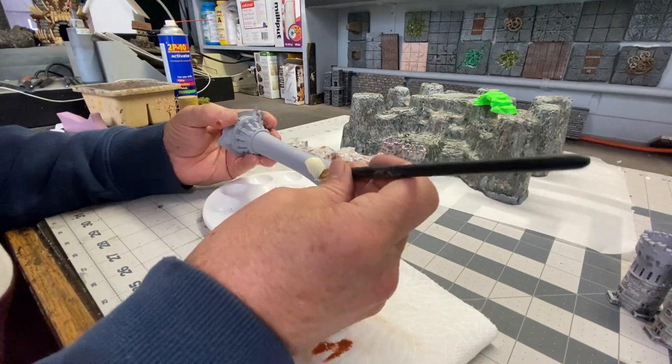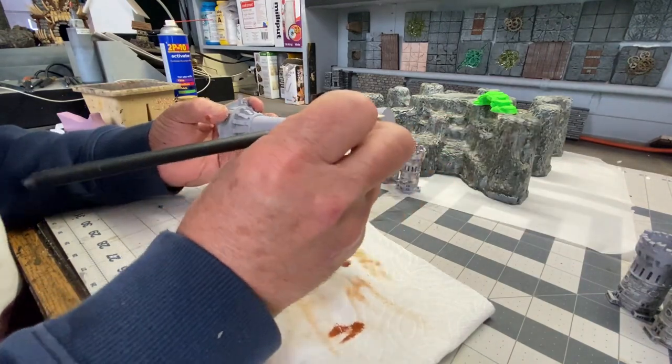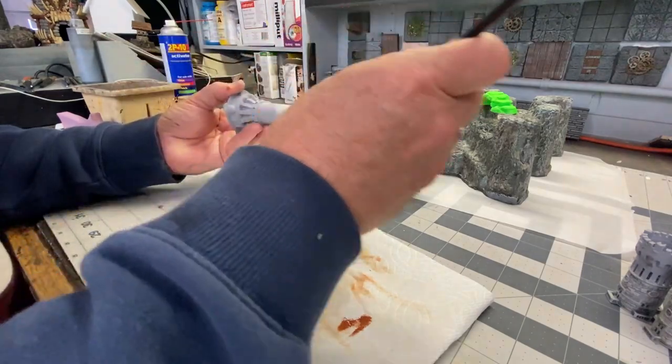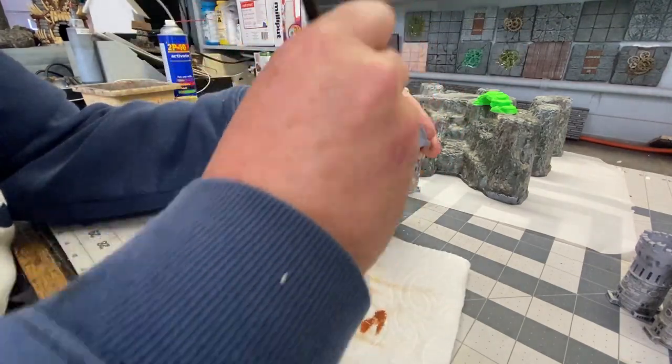I decided to add some green wash here, which I think will add some depth and make the rock surface look as though there's moss growing on it. Next, I'm using the same two colors — raw sienna and sand — to prep the castle turret towers. The main section of the tangled tower has a different structure to it, so I'm going to use a sand color here to look like plaster, and then there's some stone work that I need to paint next.